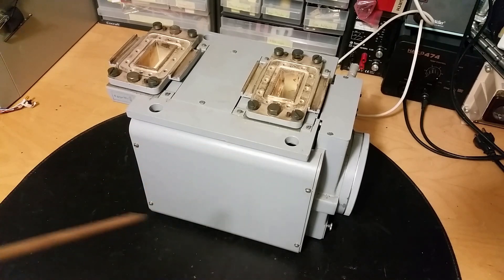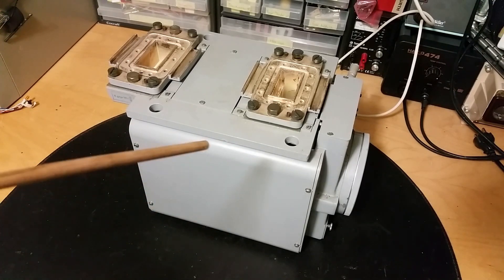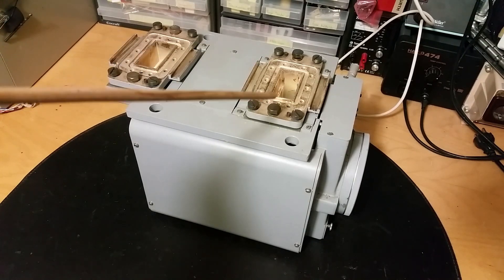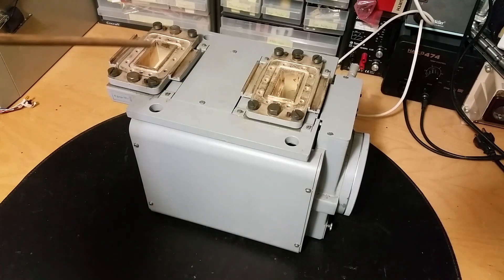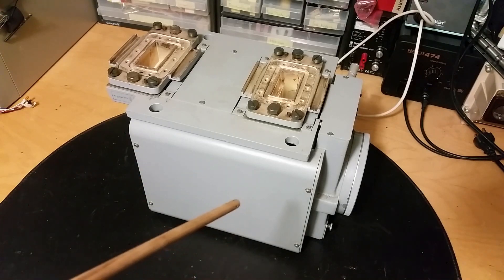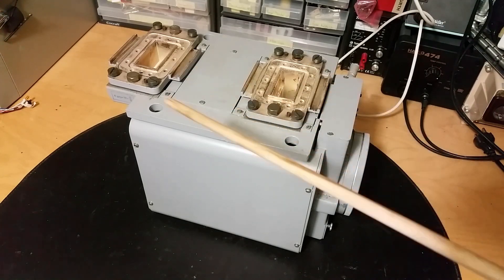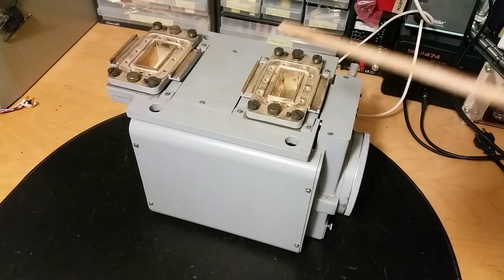Let's do a teardown of this very special unit here. This is a traveling wave tube amplifier. We got the microwave input here and the output here. There is very little electronics in this one - actually none. The only electronic part in here is a very specialized vacuum tube that actually amplifies the signal by a very special phenomenon.